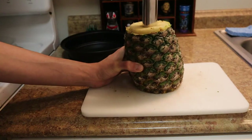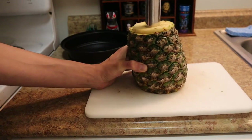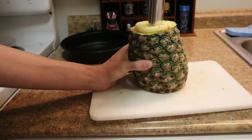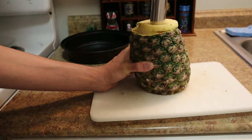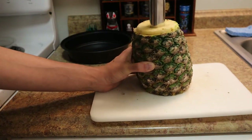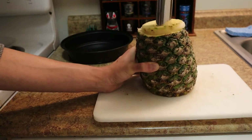This is actually pretty freaking cool — I've never used one of these before. I just picked it up from Amazon because if I'm going to be getting pineapples a lot, I might as well have the proper tool to get the job done the right way instead of it being a pain.